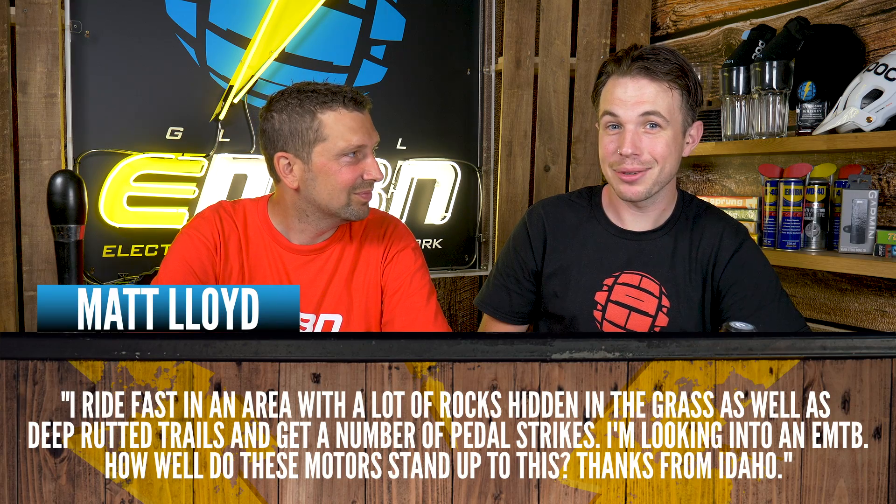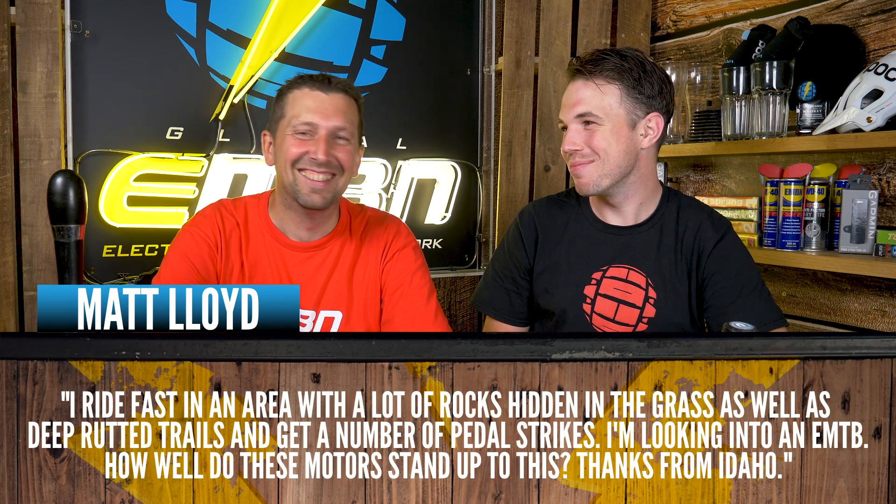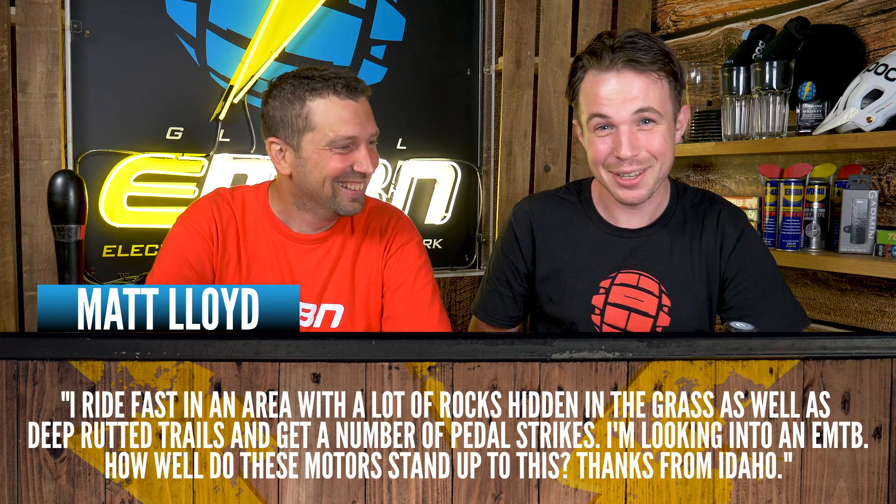The first question is from Matt Lloyd. I actually went to school with a guy called Matt Lloyd — is this that Matt Lloyd? I'm assuming. There can't be more than two. Matt's not a common name, and Lloyd — never heard it before. Bound to be the same guy. All right, how you doing, bud?